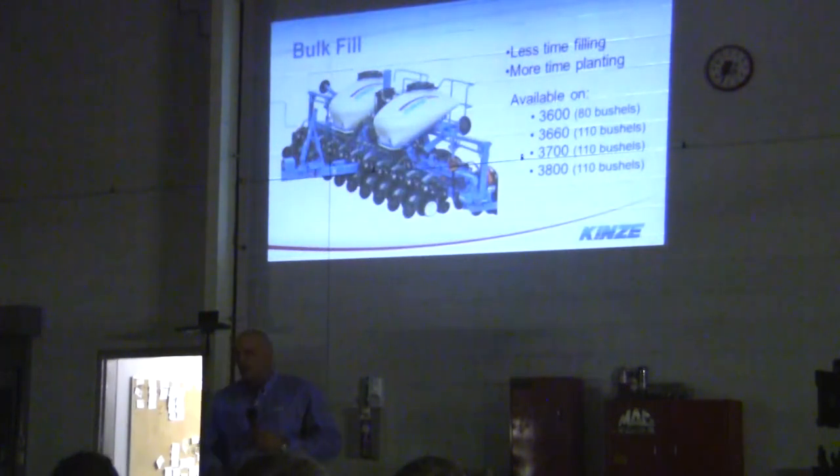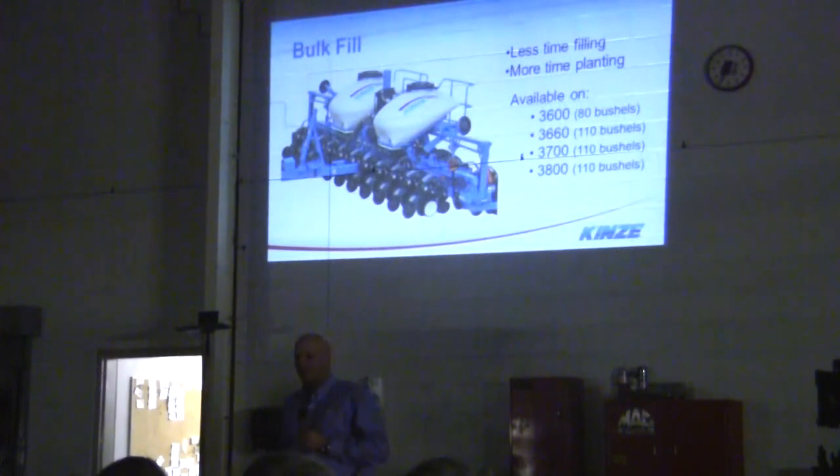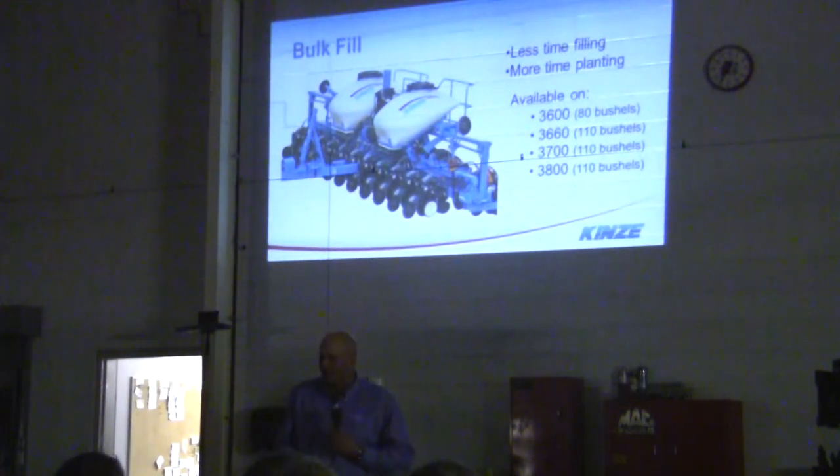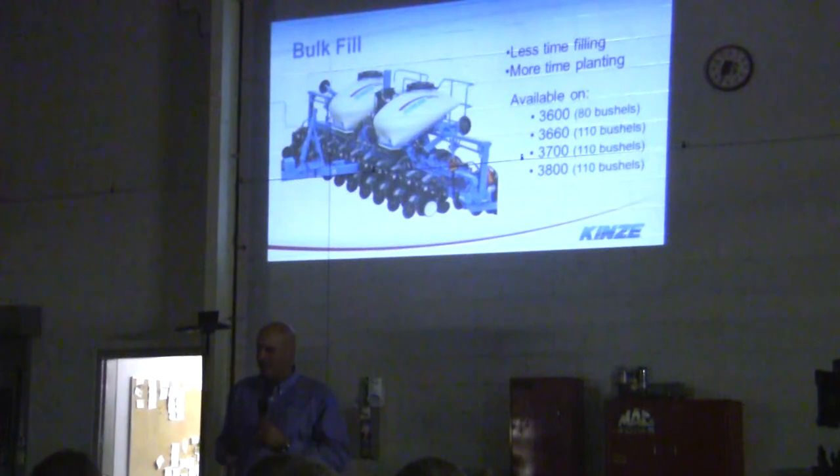Bulk fill — there's a big run on box fill planters right now. We carry bulk fill units, and the majority of people get them. It's for two things: less time filling and more time planting. When you get older, carrying bags to each individual hopper starts to wear on you. This is available with the 3600 at 80 bushels — 40 on each side — and the 3660, 3700, and 3800 have 55-bushel hoppers on each side, making it 110 bushels.